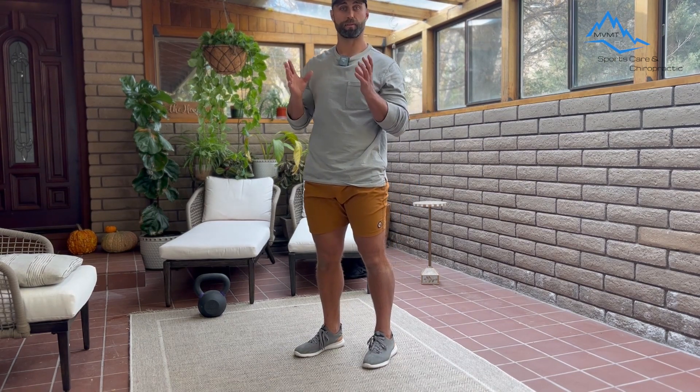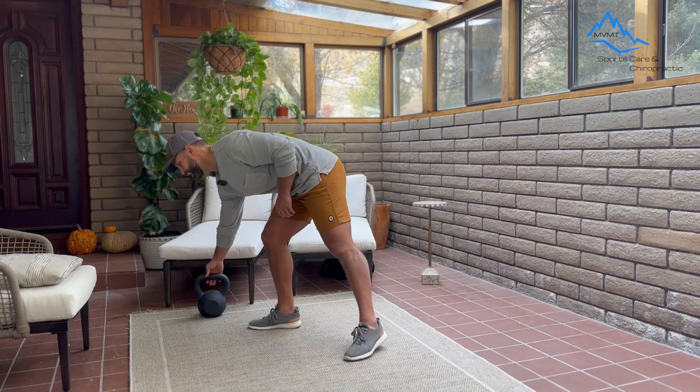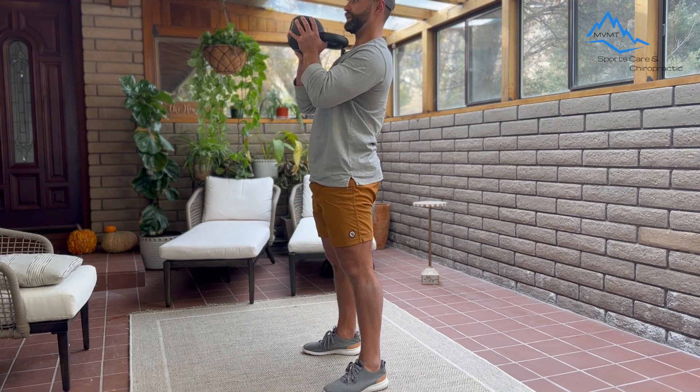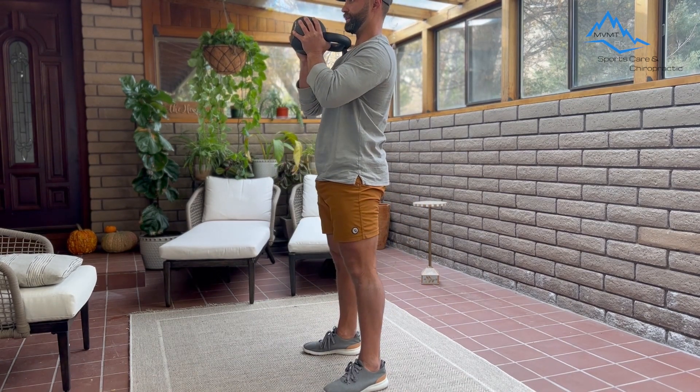The last progression, as you probably guessed, is just adding a little bit of weight. It could be as much as a water bottle, it could be a chihuahua, your cat — whatever. Or if you have some weights, you could hold a kettlebell. Holding a kettlebell like this is called a goblet squat — you just hold it here, squat, and up.